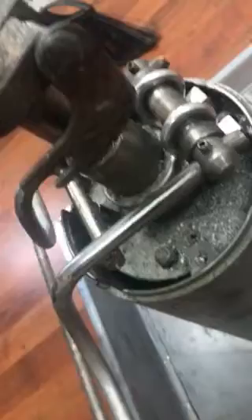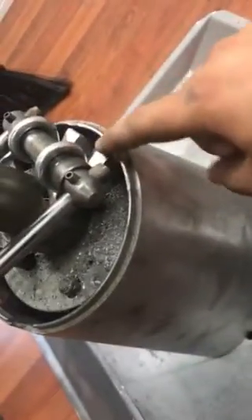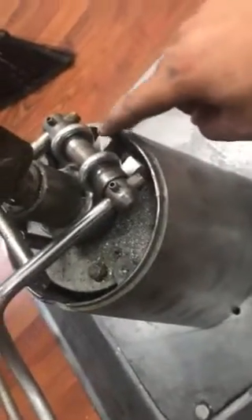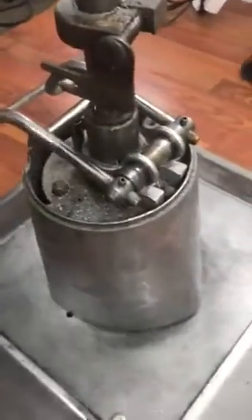Since one bracket had already broken off without me noticing, I accidentally stepped on this side one day, and it came all the way in. That caused the other one to break too, so this whole thing came off completely.